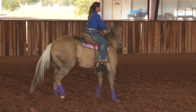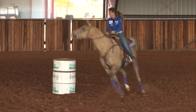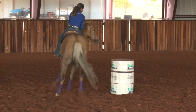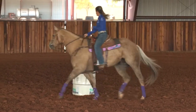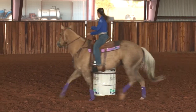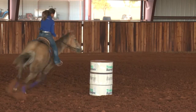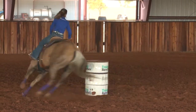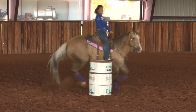Coming back to where I like to put a horse around a barrel — I want to have that barrel be right behind the calf of my leg. If that barrel is right there behind the calf of my leg, the faster I go, there's no way they can hit that barrel.